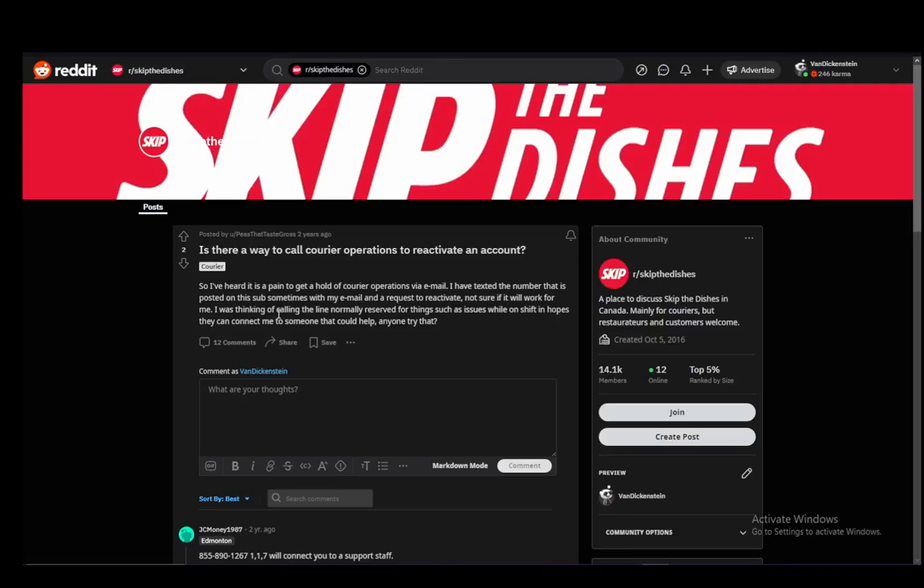Hey everybody, what is going on? I hope you guys are all doing well and welcome to another tutorial video. In this video, I'll be explaining to you guys how you can possibly contact Skip the Dishes support so that you can reactivate your courier account. Let's get right into it.